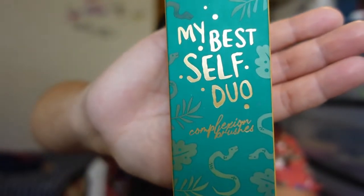Now let's talk about the brush sets. They have them separated in boxes. The first box is called 'My Best Self Duo' — it includes complexion brushes. One is the 'I'm Everything' complexion brush for creams, powders, and liquids with vegan synthetic bristles. The other is the 'I'm the Light' highlight brush. These are so freaking pretty — oh my god.